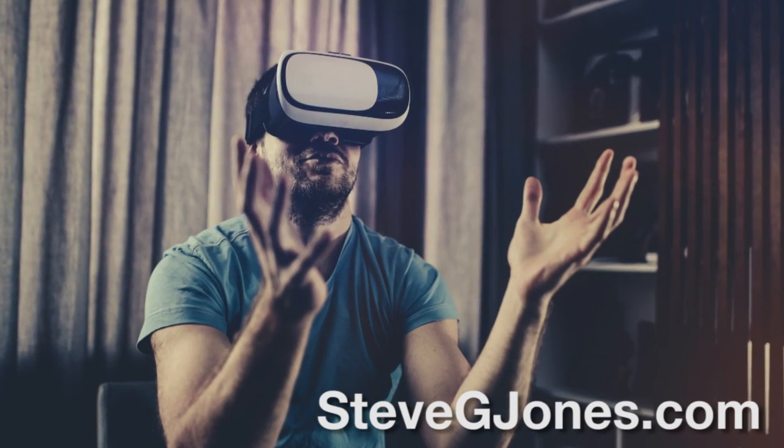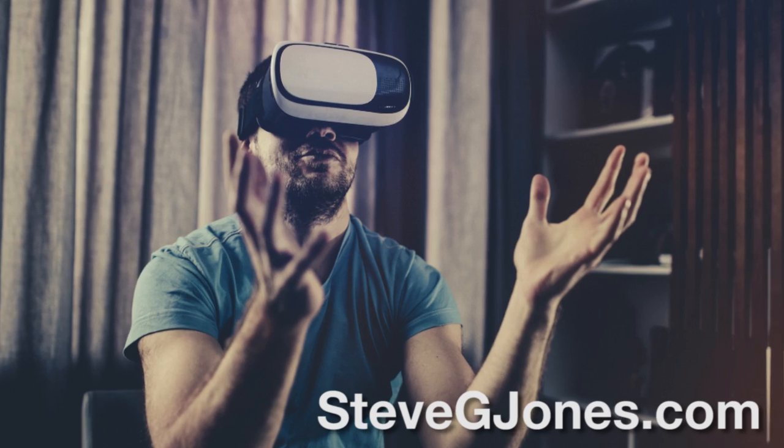All you need is a smartphone and an inexpensive viewer. I got one of them for $10. The price varies, but you can get them very inexpensively.